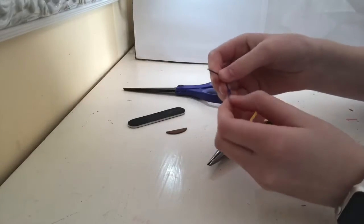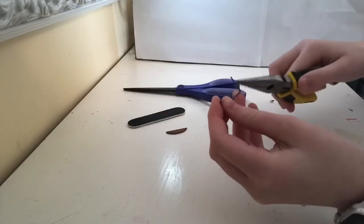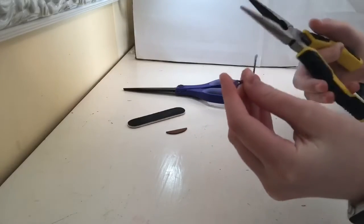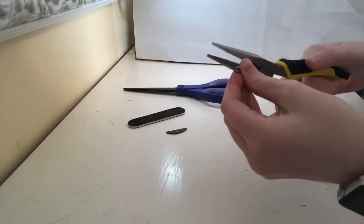Now that we've got the handle done, we're going to get started on the actual hoof pick part. This end is bent up just a little bit and then you're going to clip off all the extra.